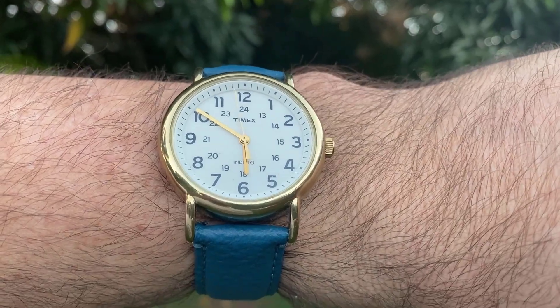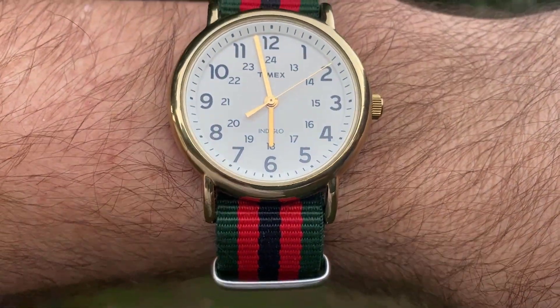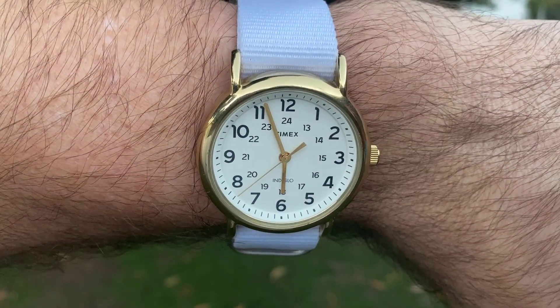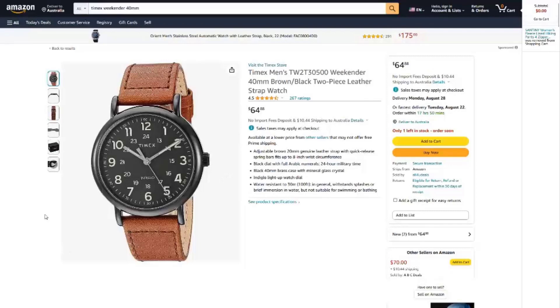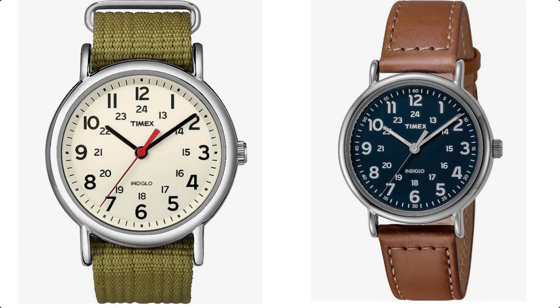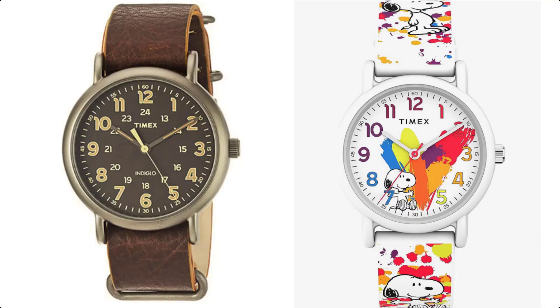The 20mm lug width means there are strap choices aplenty. Along with the dial, and its modest measurements, this is a very androgynous watch that can be enjoyed by anyone — not too masculine, not too feminine. But for those that want a bit more size, there's a 40mm offering available as well. And if the dial or case colour isn't to your taste, there's still plenty of other choices out there in case you want something more subdued or even louder.